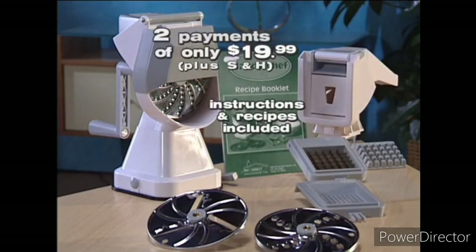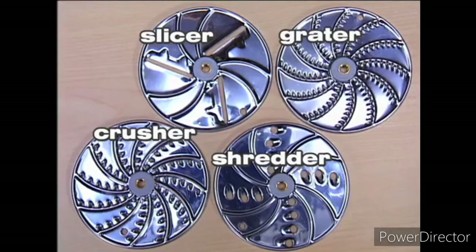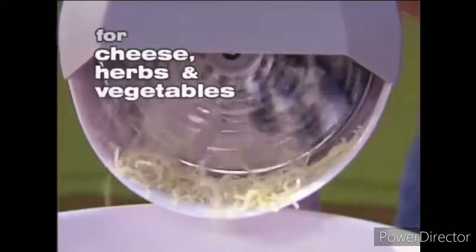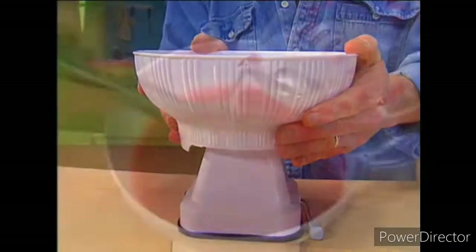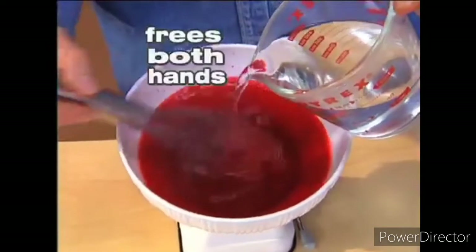But you'll also receive the following items at no extra charge: a grater disc, perfect for fine grating cheese, herbs, and vegetables. And the HandyChef mixing bowl, which attaches right onto the rock steady base.